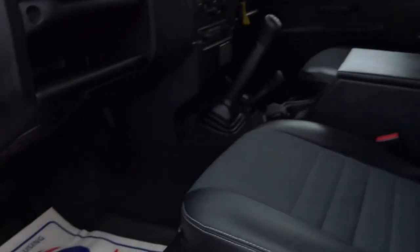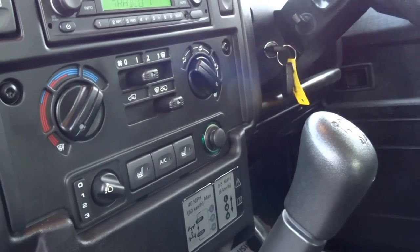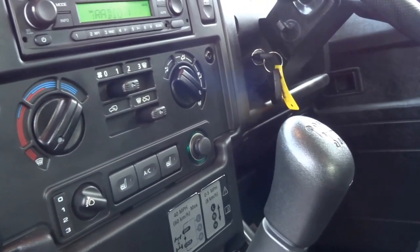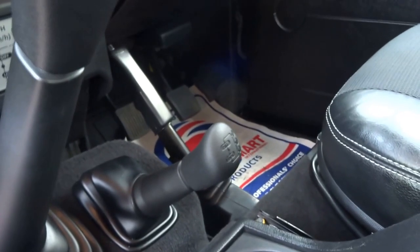Into the interior at the front, a couple of creature comforts: you've got electric windows, heated seats for the front driver and passenger. It's even got air conditioning, you've got a radio. Then you've got the six speed manual transmission with high and low range settings for the gearbox.